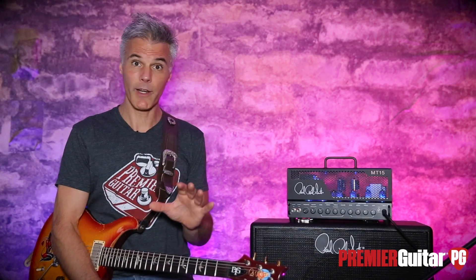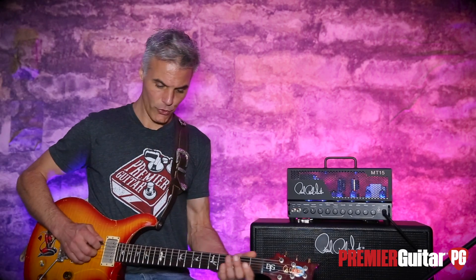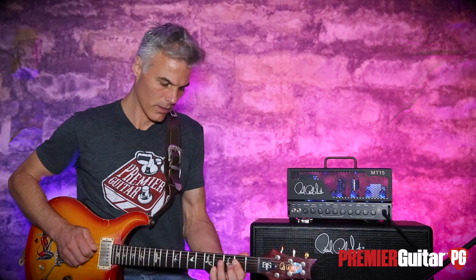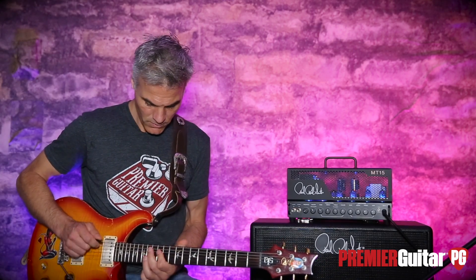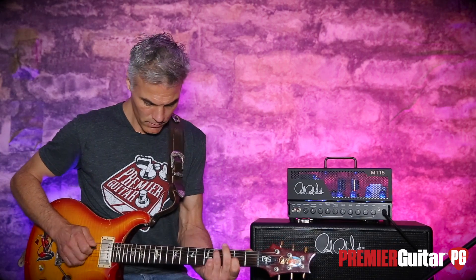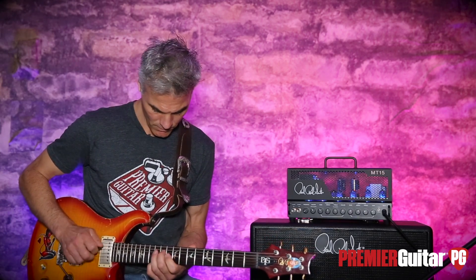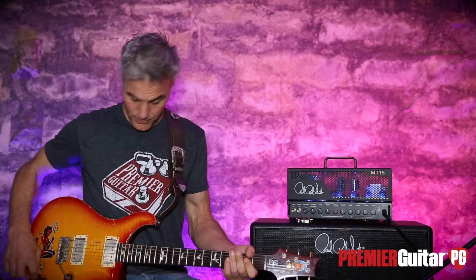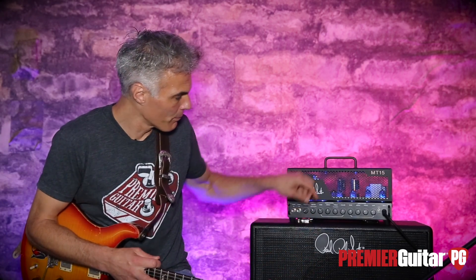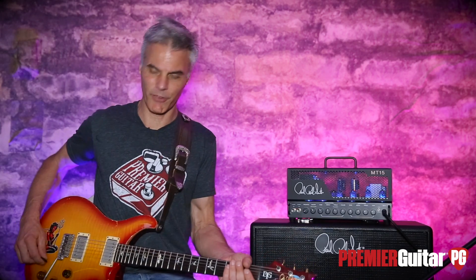Let's start with the clean tone. Now granted, Mark Tremonti — you don't usually think of him as a clean player — but they really dialed this in. Love the dirt, but dig this clean. Kind of nice and dreamy, add a little bit of verb to it. Here's where it gets really cool: put it on the bridge and engage the treble boost. Love that. There's a three-band EQ across the front, but I find this treble boost is kind of a secret weapon.